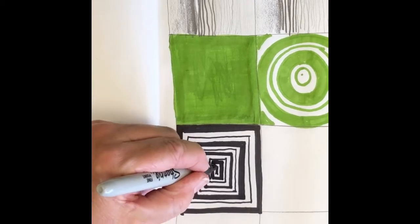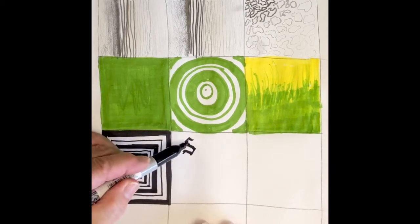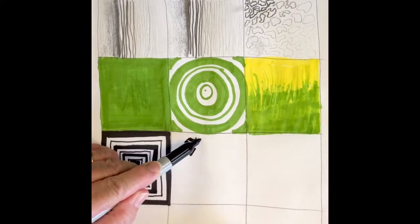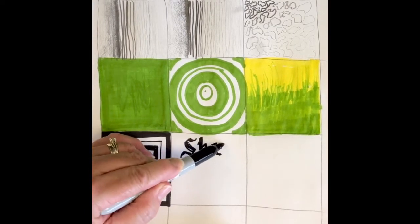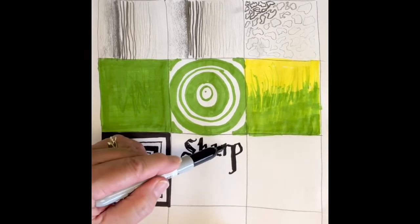Another thing that sharpies are great for is lettering. You can design all sorts of different fonts using that ability to make thick and thin lines, changing the style of the letter just by changing the way you hold your sharpie.